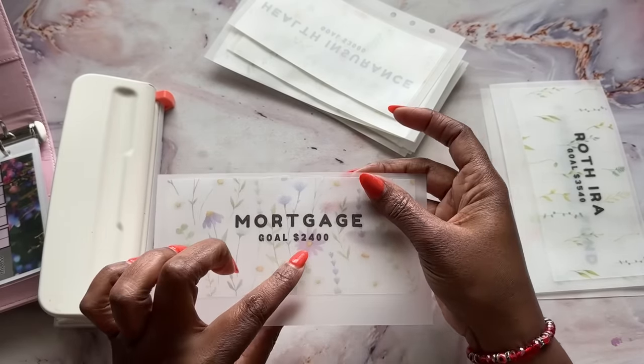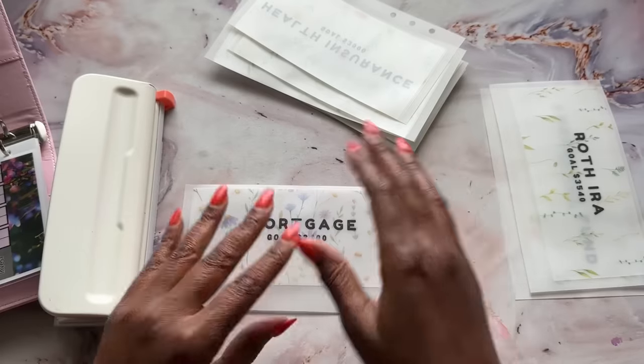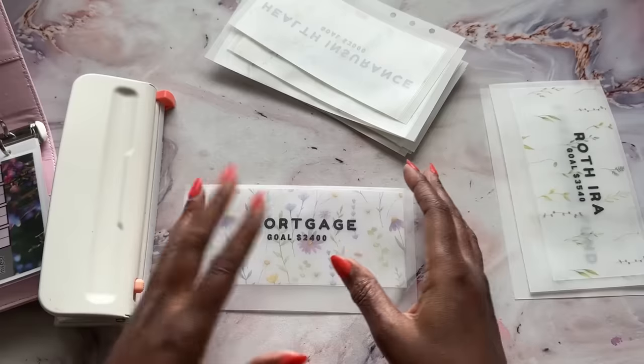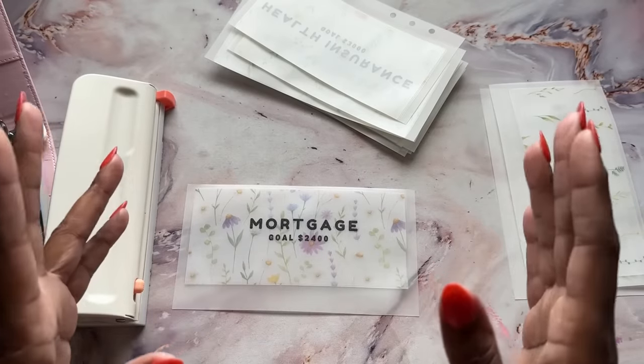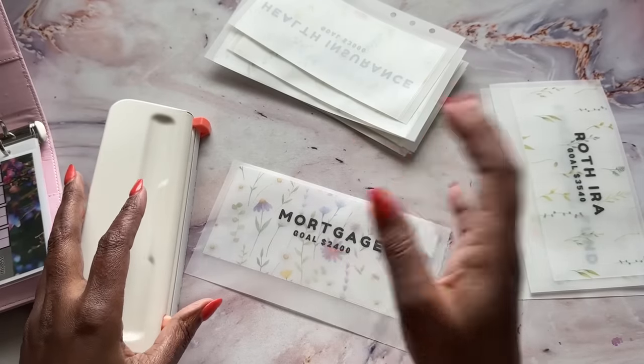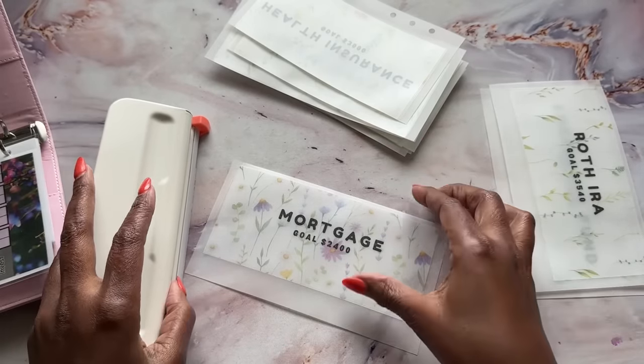This includes my taxes in my mortgage payment of $800. I have a four bedroom, two bath, 2,300 square foot home. I got a steal of a deal at a time when I really was manifesting buying a house. It happened to be that the market turned and it was the right time for me to do it.